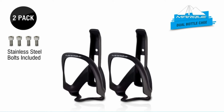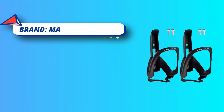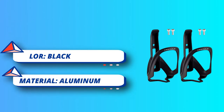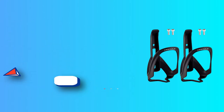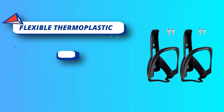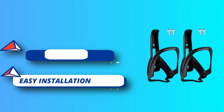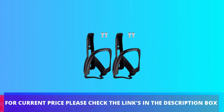Installation is easy — simply mount the bike cage onto the mountain or road bike frame using two stainless steel bolts. For those particular about material, this product is made of flexible thermoplastic, an excellent glass fiber composite material that is very lightweight.